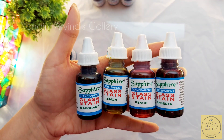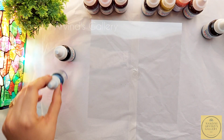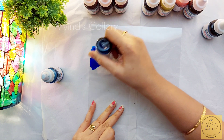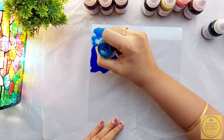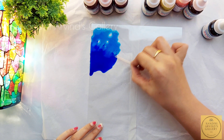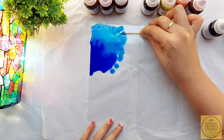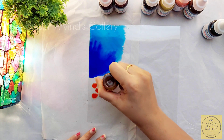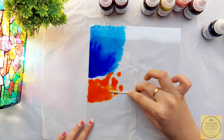I am using all the bright shades from the brand Sapphire. First I am starting with blue, using it over the corners, randomly applying colors till one third of the sheet. Next I am using sky blue and spreading the color, then mixing the two colors using a toothpick. I am reapplying sky blue to blend the colors well. Next I am using an orange shade, spreading it with a toothpick and the back side of the brush.